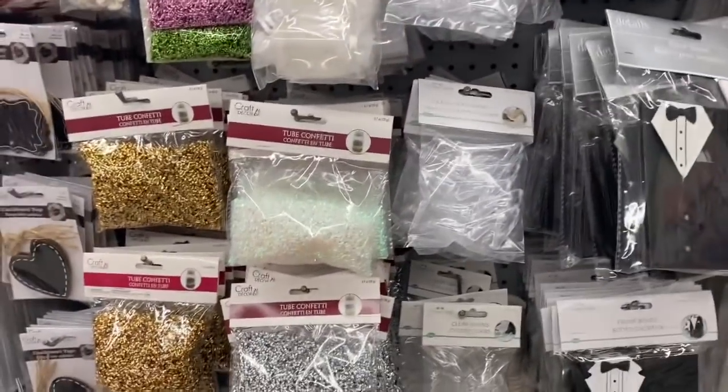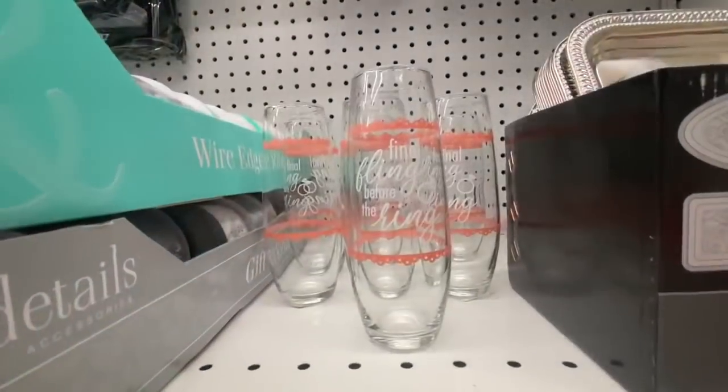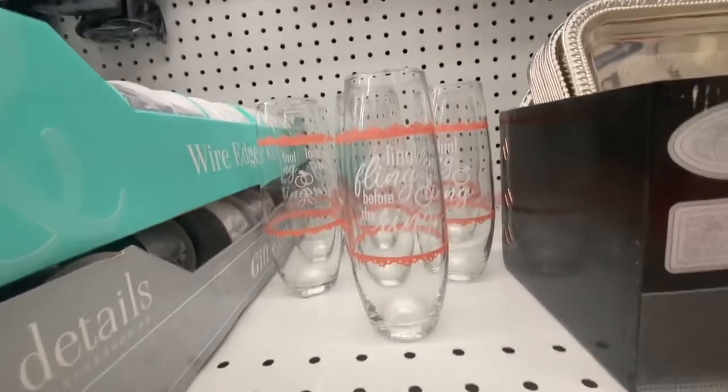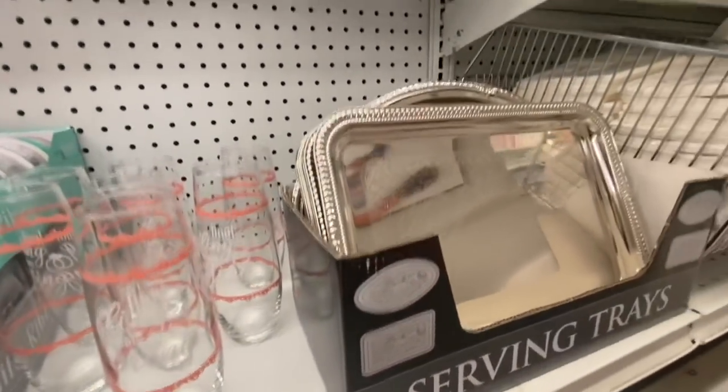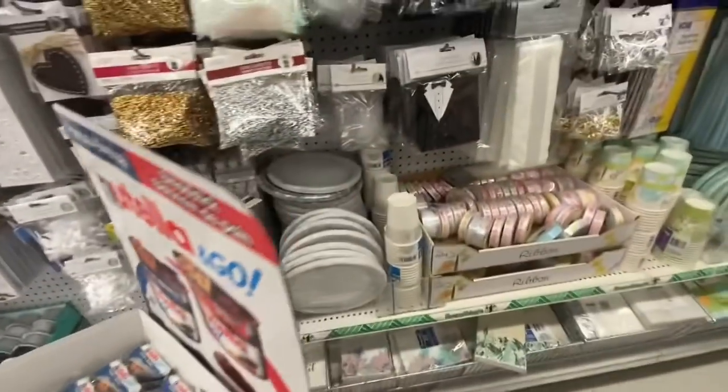Some tube confetti in gold, silver, and iridescent. The favor bags. And I haven't seen these kind of flute glasses before — they say 'final fling before the ring.'